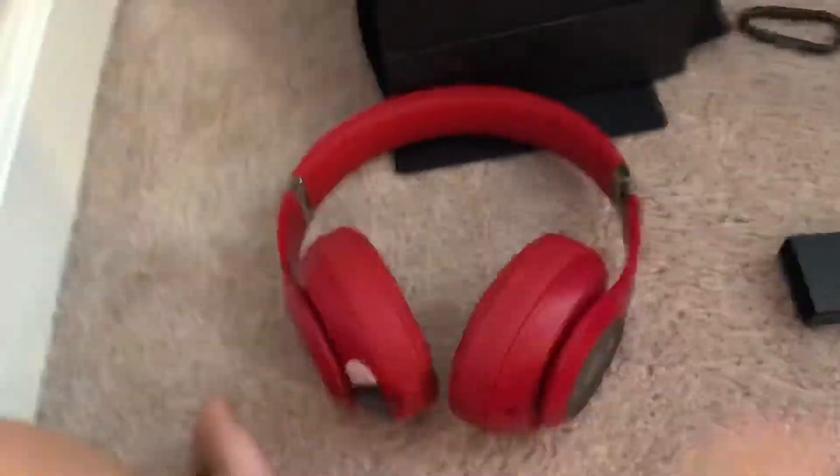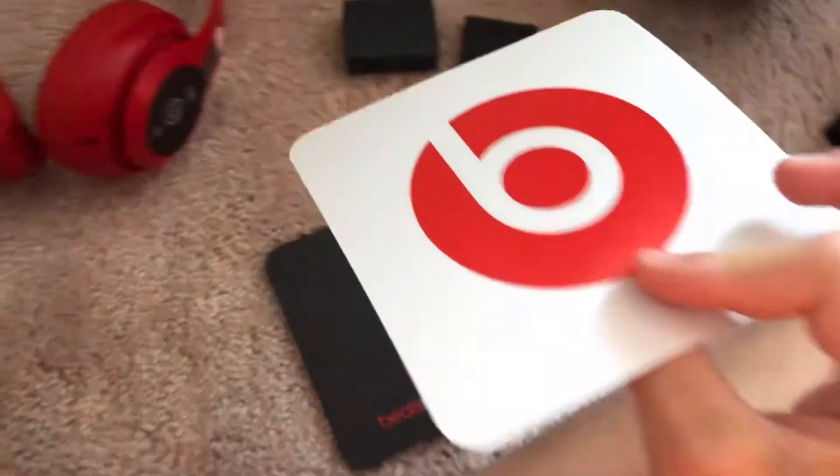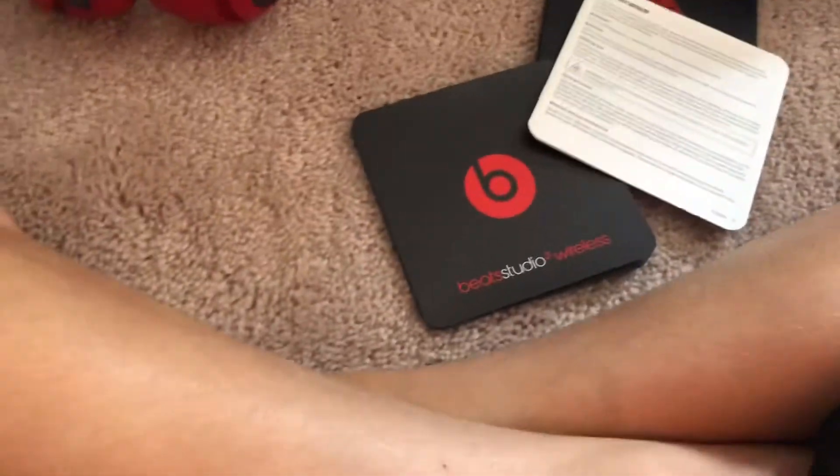I'll show you — I'm probably not going to take the stickers off yet because I still want to look at it. I also forgot to go over the instructions. There's a Beats sticker I'll probably put on my case. These are safety information sheets, but here's the main guide we probably need to read. Let me open this up — this thing is long.